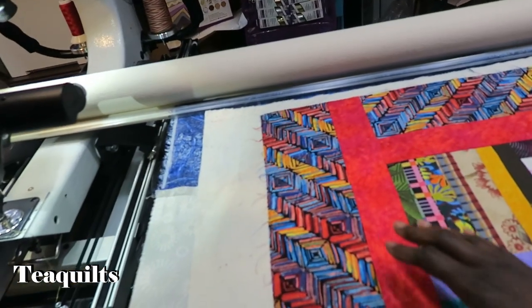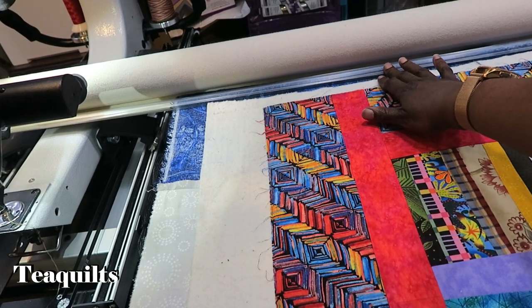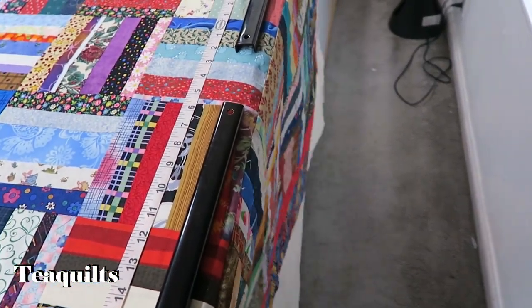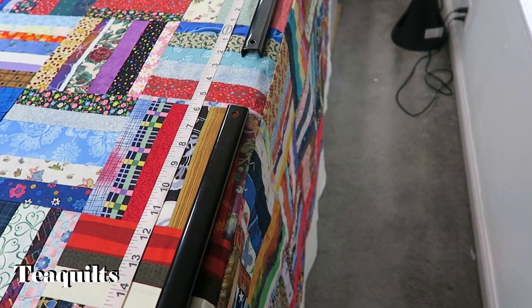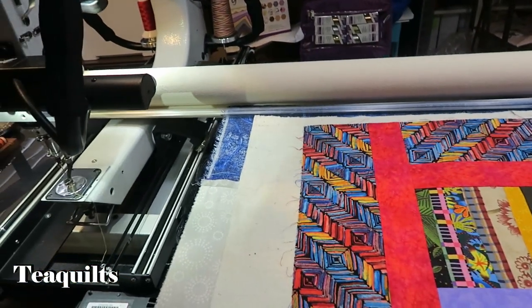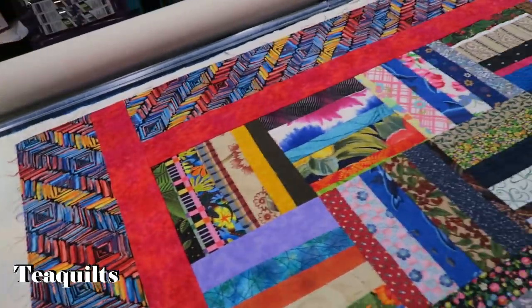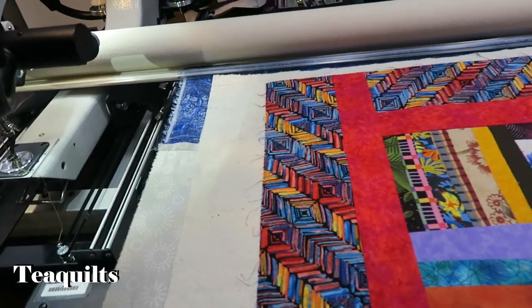On my quilting frame I have already loaded my quilt top, and I use the leader grip system to do that. I actually float my quilt top — as you can see, this quilt is not on the top rail of my Gammel system, it's just hanging free. I have it basted along both sides and all the way down the quilt.